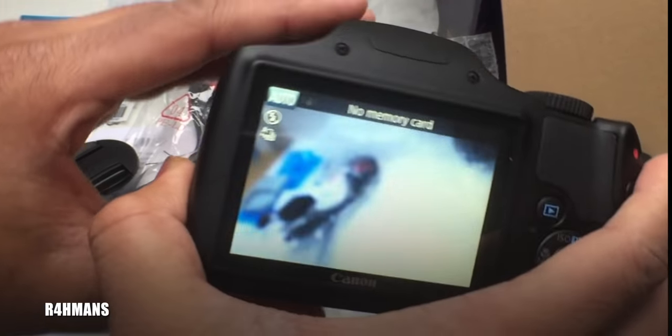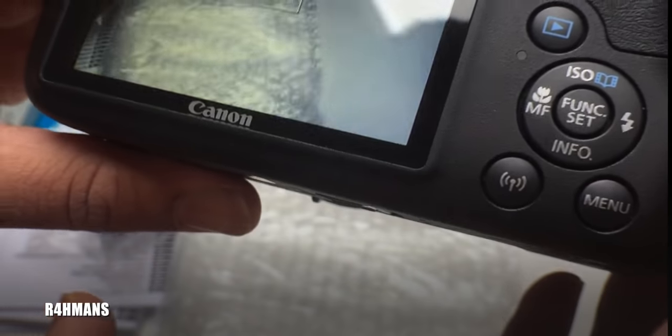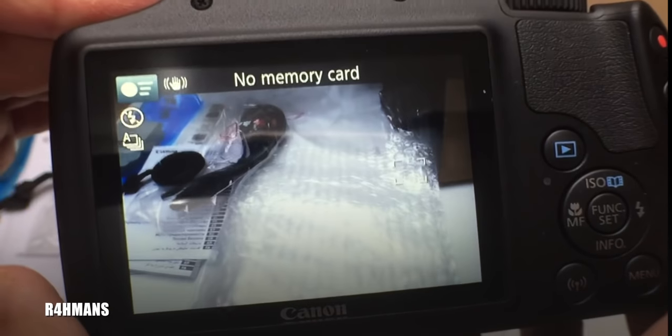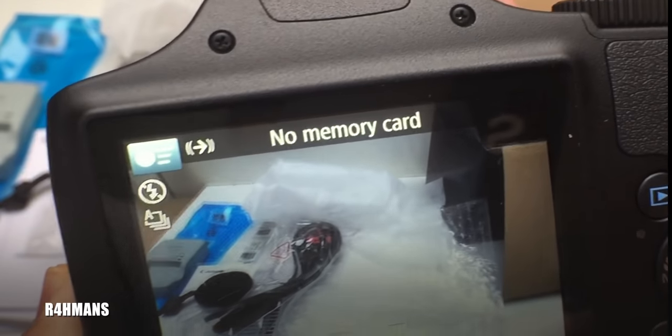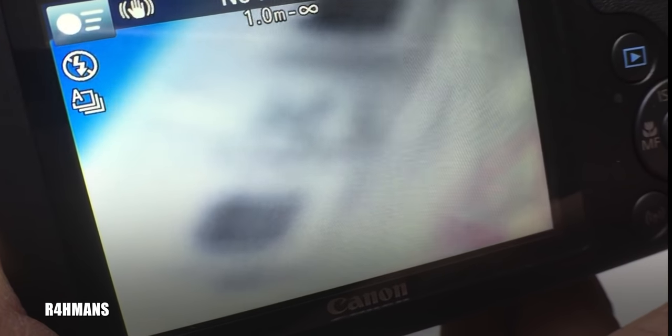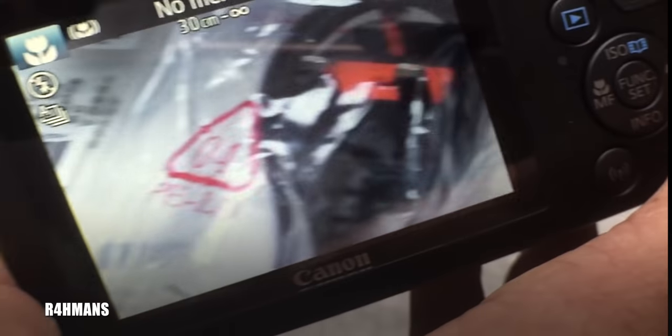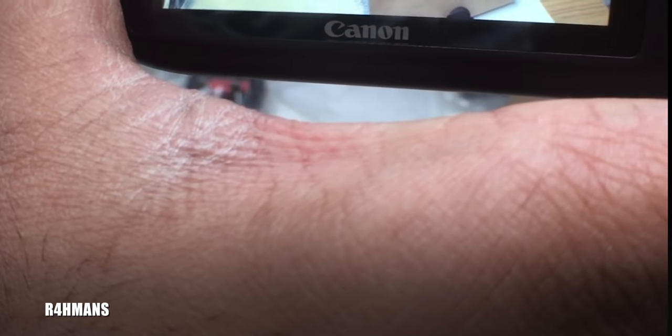Right now it's saying no memory card because I haven't put one in yet. But you can see the live view and once it focuses it actually looks really nice and clear. Some cameras I've seen aren't as clear, but with Canon I've noticed they are quite good. You can see the zoom — it tries to focus. I've been testing it out in the shops and it does take a bit of time to focus but it does a really good job.